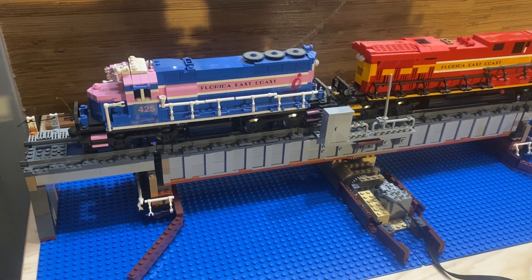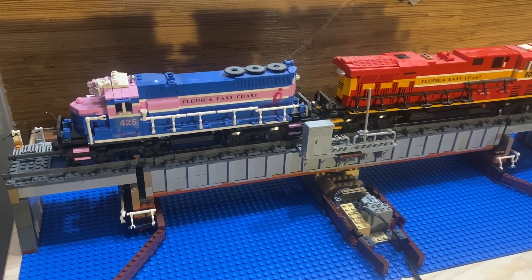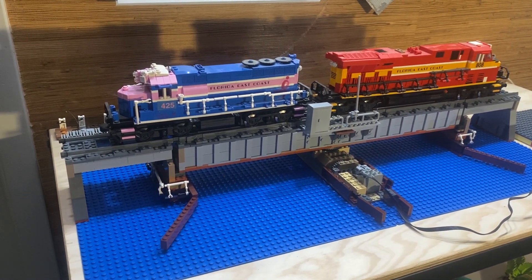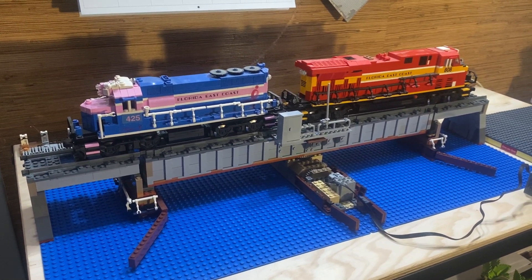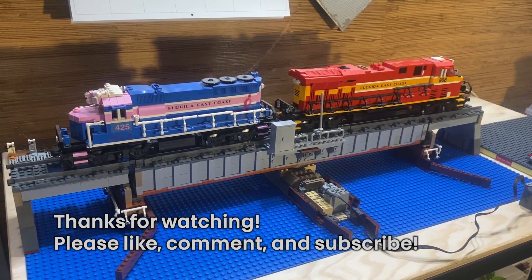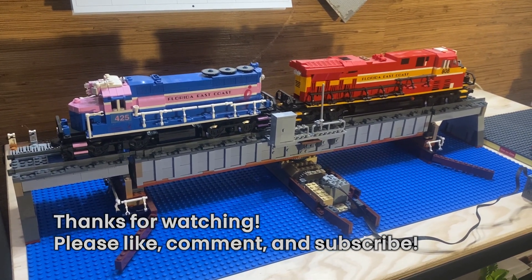Otherwise this would likely just be a static display — maybe I'll put a nice train on it just like we have here with these Florida East Coast engines, even though that's not the railroad crossing the Saint Lucie Canal in Indiantown. Nonetheless I think this is a pretty neat addition and maybe one day you'll see it at a public event. Thanks for watching — if you want to see more creations, Florida and Miami themed builds, build tips, and set reviews, make sure you're subscribed. Until next time, build on everybody!